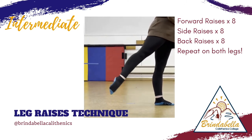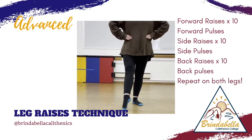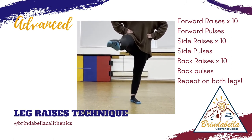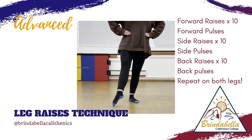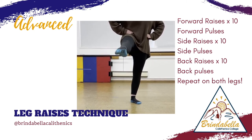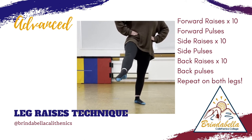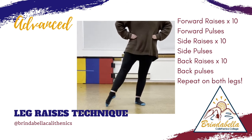Join Lara in our advanced leg raise technique exercises. In this, she will be going through ten forward raises, and then completing forward pulses. She will then move on to ten side leg raises with side leg pulses. And finally, ten back leg raises with back pulses. Make sure you complete this on both sides of your body.